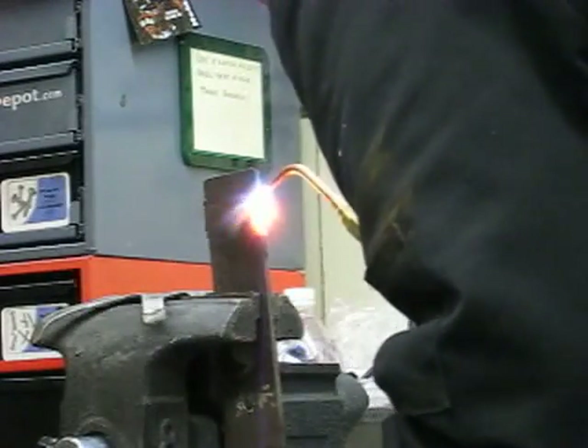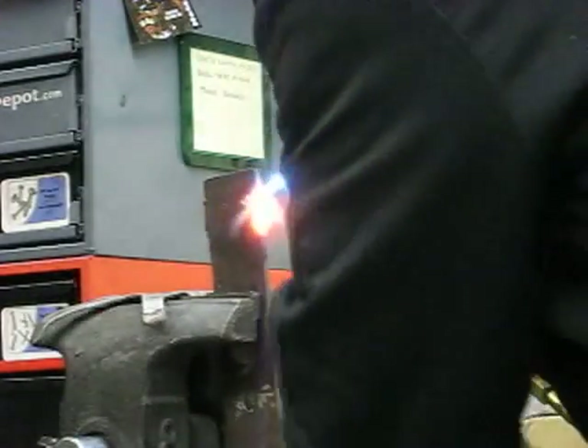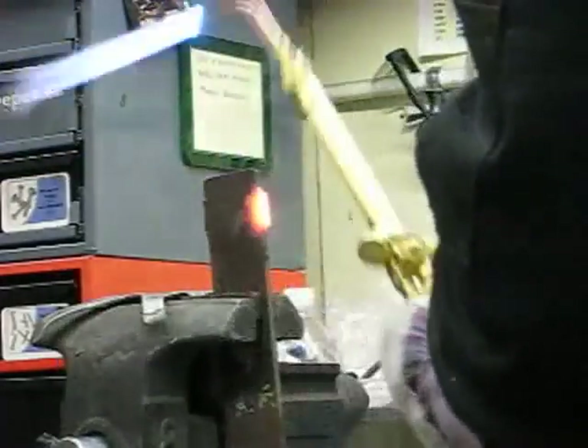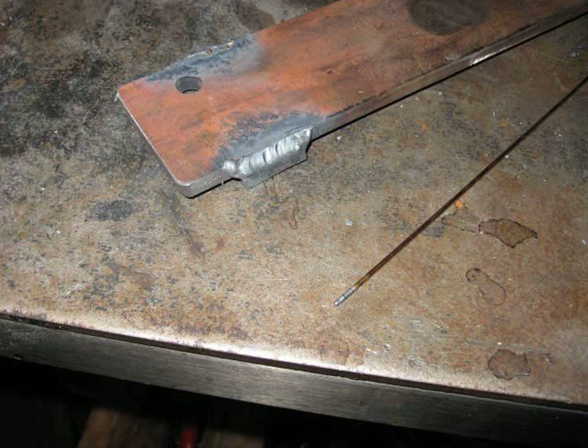I'm just finishing up the weld here. I'm going to turn off the oxygen first, then turn off the fuel — you don't want to do it the other way around or you end up with a pop. There's the weld right there. Looks pretty nice — almost as good as a TIG.